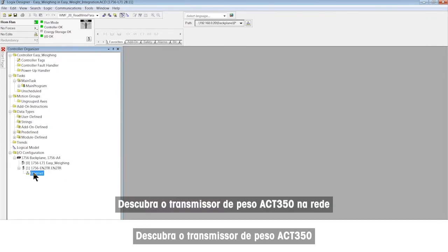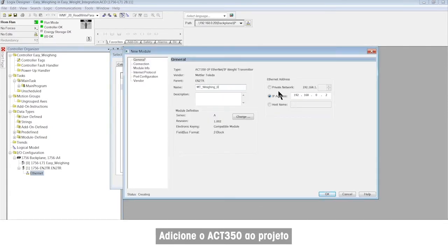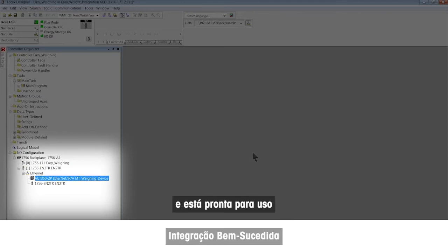Discover the ACT350 weight transmitter on the network and add it to the project. We can see the integration is successful and ready for use.